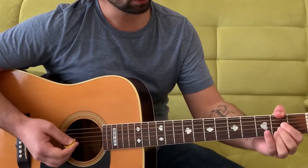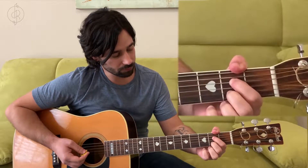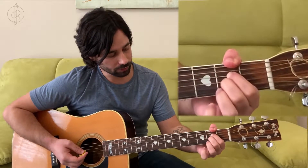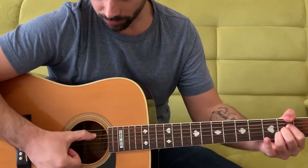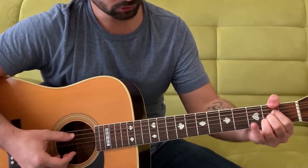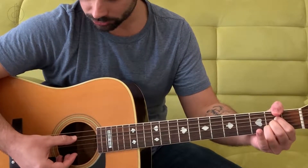Let's put the full chord shape together. Index finger on string four fret two, middle finger on string three fret two, ring finger on string two fret two. Then take your thumb on string five — one, two, three, four, five — push down and squeeze with your left hand nice and tight so all the strings are pressed down, and strum.